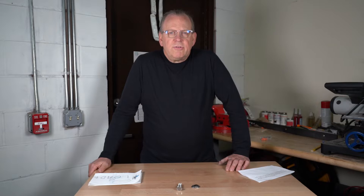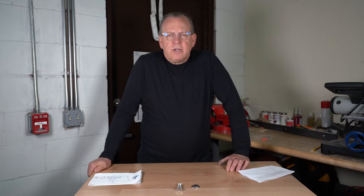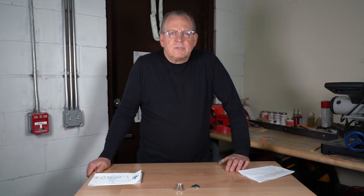Welcome back to Albany County Fasteners, Fasteners 101. I'm Bob and today we're going to talk about conical spring washers. Before we get started, please like, share, and subscribe to my channel. Hit the bell so you get notified of a new video. Let's get started.